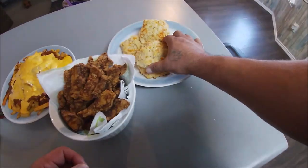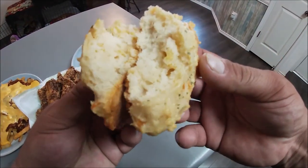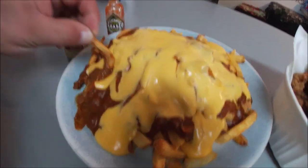Gotta break into one of these bad boys — nice and fresh. Chili cheese fries are chili cheese fries, man — there's no going wrong with that. Yeah, appreciate you joining me for another episode of Oscar Outdoors. You guys stay tuned for another episode — take it easy, y'all!